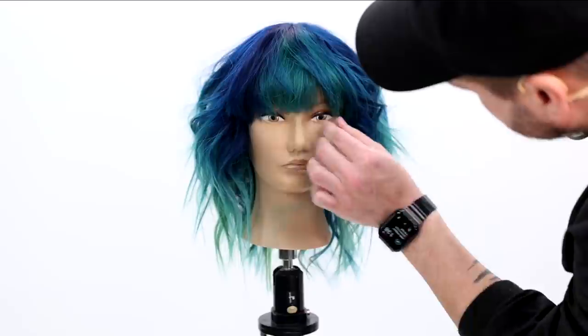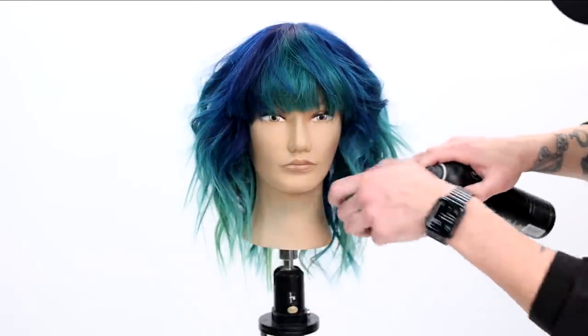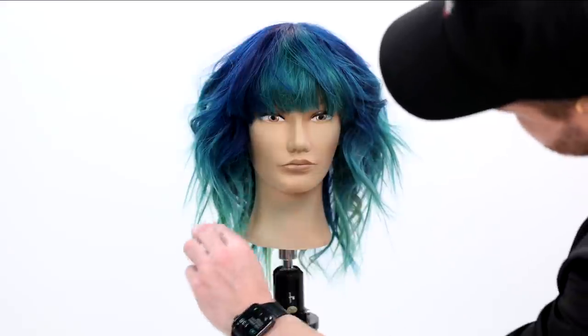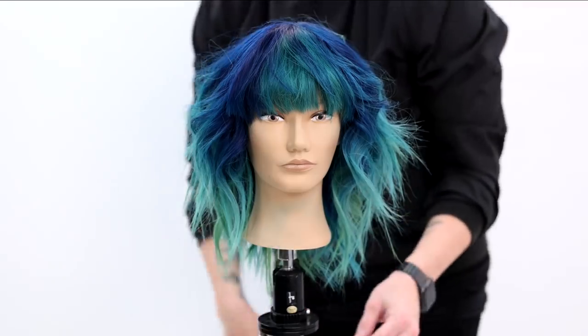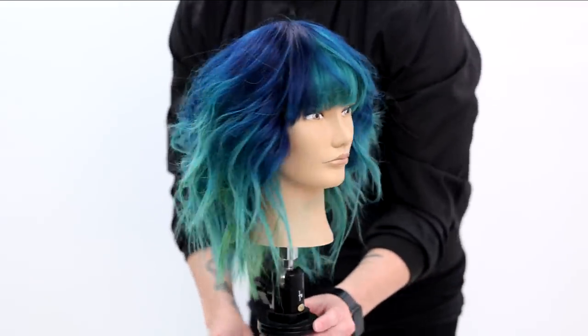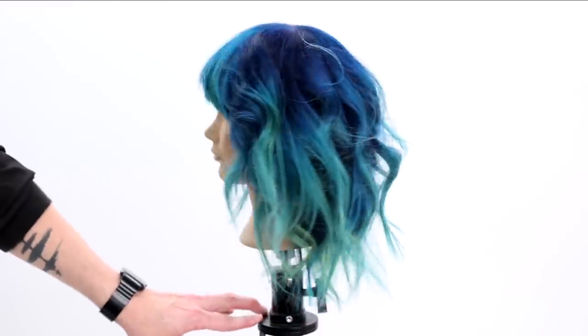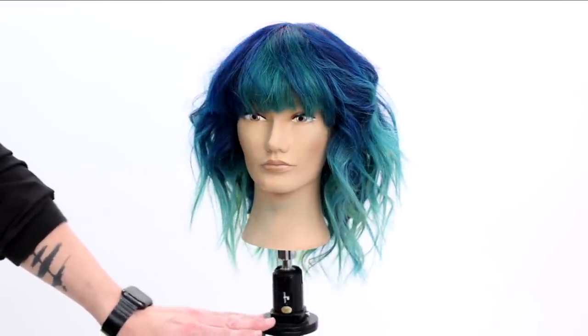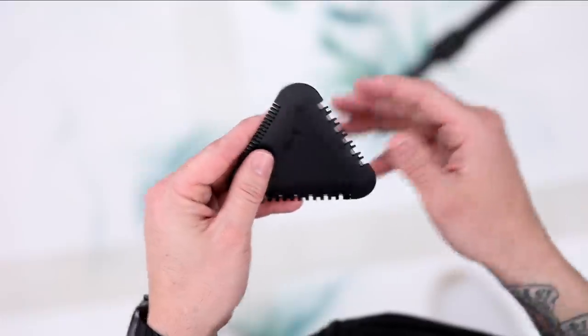There's the end result — I hope you guys like it. It's a haircut you could really put on anybody. Obviously this hair color has a fun twist to it, but imagine if this was a balayage, beautiful blonde, or a brunette with block coloring, movement, and depth — it could be anything. This haircut would fit all of those. I hope you can use it in the salon; please tag me in any photos that you create.